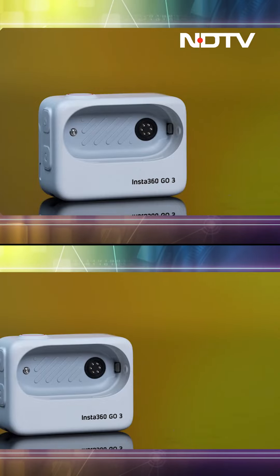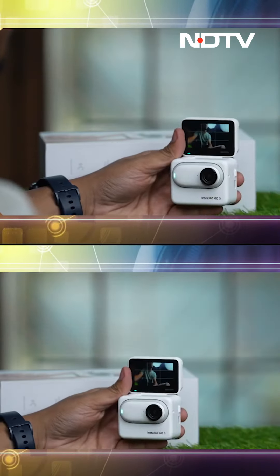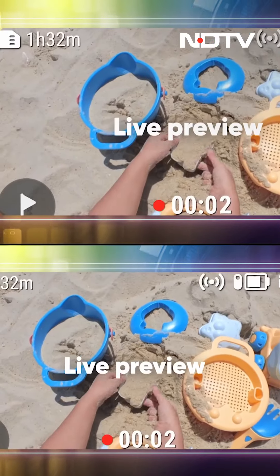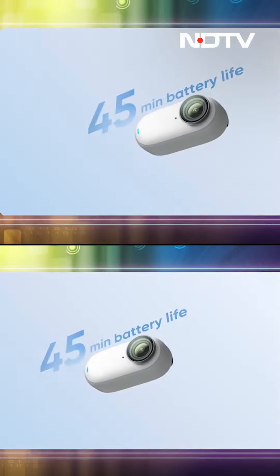It acts as a full-blown GoPro-like body with a 2.2-inch flippable screen. You can also use the case as a viewfinder, and you can remotely monitor your GO 3. Before this, you couldn't preview your footage until after you had shot it. Also, this case can charge the device, which is always a bonus.